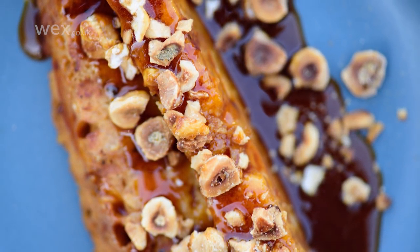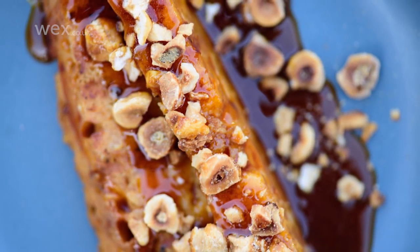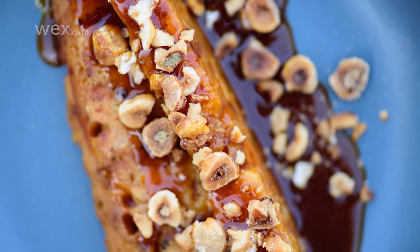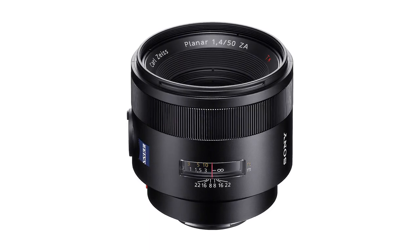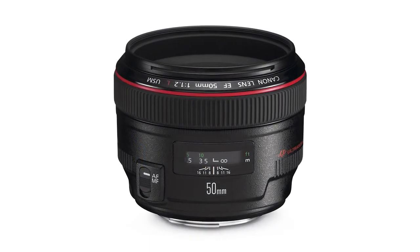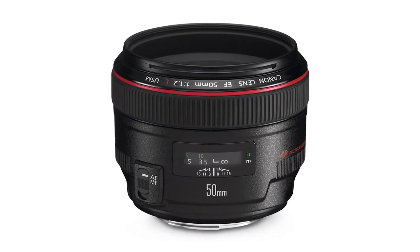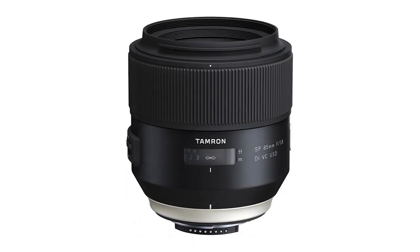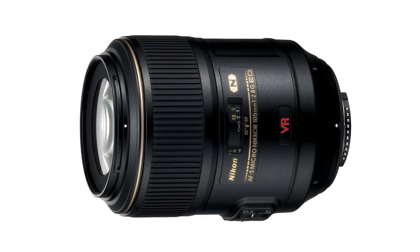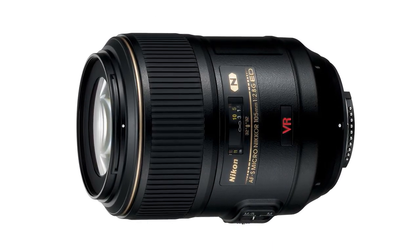First, it's good to think about the kinds of photos that you want to take so that you can think about the best lens to use. The most popular lenses in food photography tend to be in the standard to medium telephoto range, from around 50mm to 105mm. Wider lenses will help you to contextualise your subjects by allowing you to include more of the surroundings, while longer lenses should help you to pick out and focus on the main element.